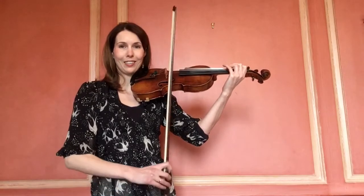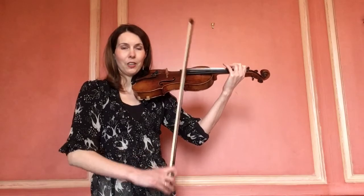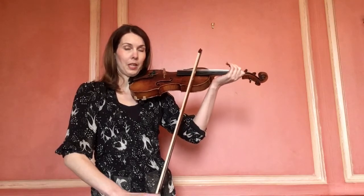You'll hear me mentioning lines a lot — it's all about keeping the shape of the hand and the arm, and looking at how the lines are created. We don't want this to be protruding, and we also don't want it to be collapsed inwards.